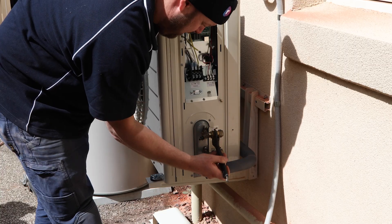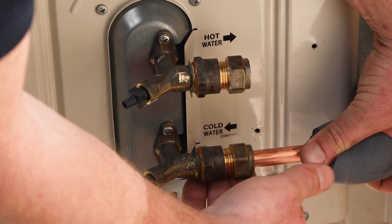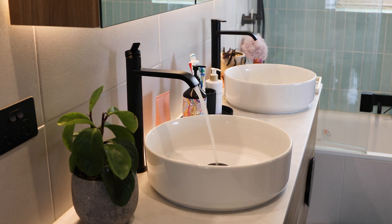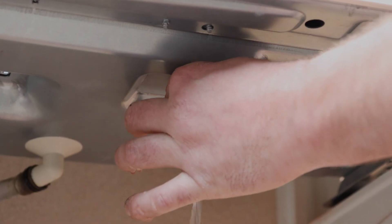Your plumber will then install the final pipes to the compressor unit while the tank is filling with water. Afterward, the plumber will bleed the whole system to remove any air in the water supply. This is done in three steps: bleed the house taps, bleed the tank, and bleed the compressor unit.